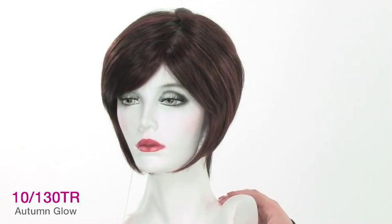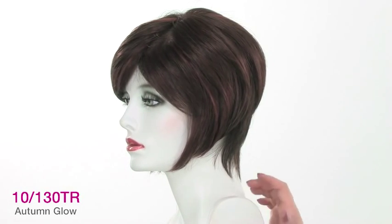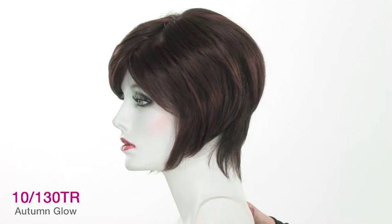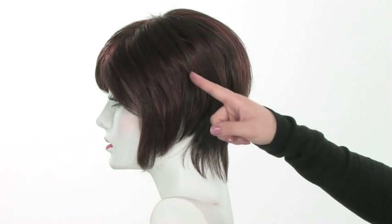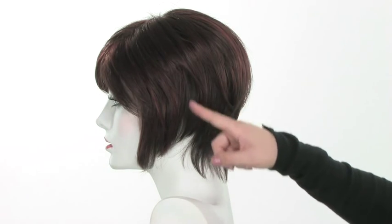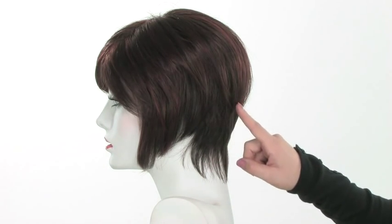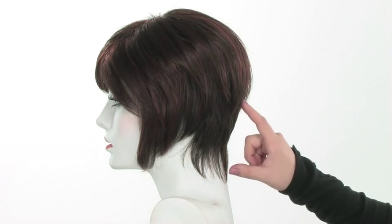The color shown here is the 10/130 TR. The name of that color is Autumn Glow. The TR stands for transitional, so it is lighter on top — most of the highlight is the 130, which is a brighter red color. And then it gradually gets to the 10, which is the medium brown, so the neckline will just be the solid 10.